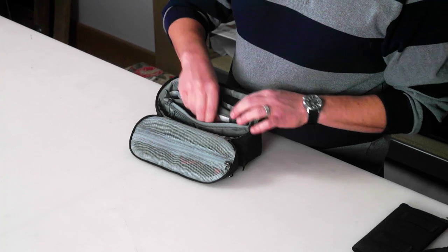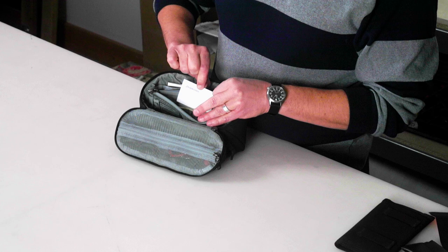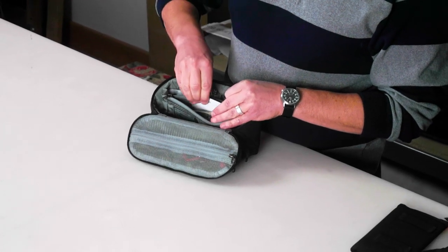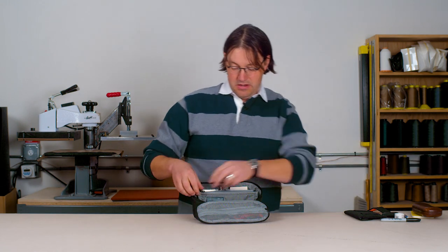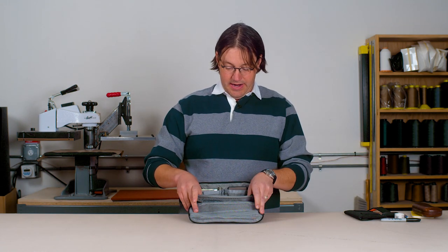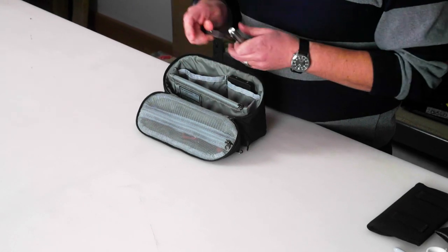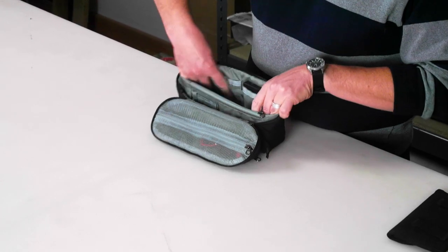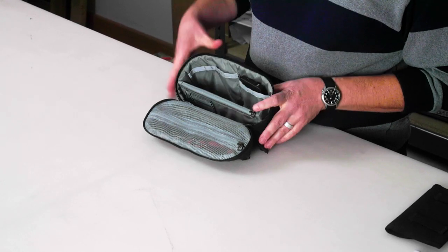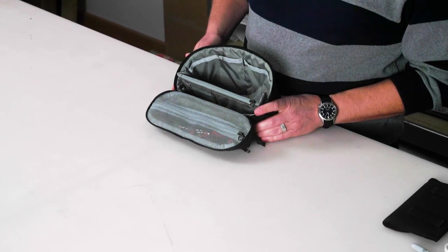The divider is also sized for cash, and there is a small pocket on the face of it sized for cards — business cards, credit cards, that kind of thing. Behind the divider there are two more larger pockets. These are simple drop-in pockets that can pop open to accept things or go flat against the back when not in use, so they just get out of the way when you're not using them.